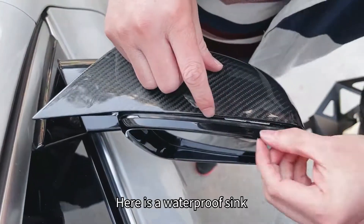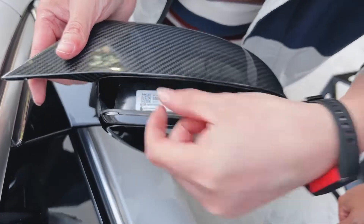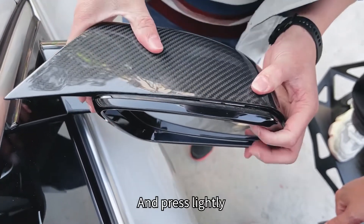There is one more thing. Here is a waterproof sink. We must align to this tiny gap in your mirror caps. After that, we just need to push it gently. While pushing, pay attention to the alignment of the buckles and press lightly.